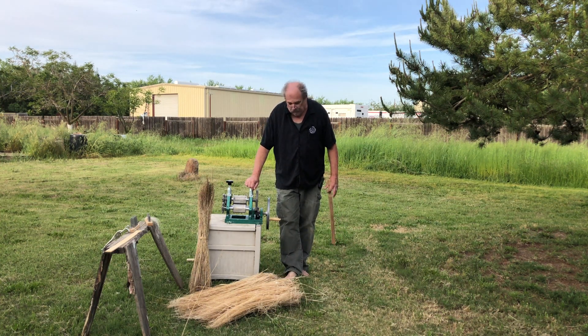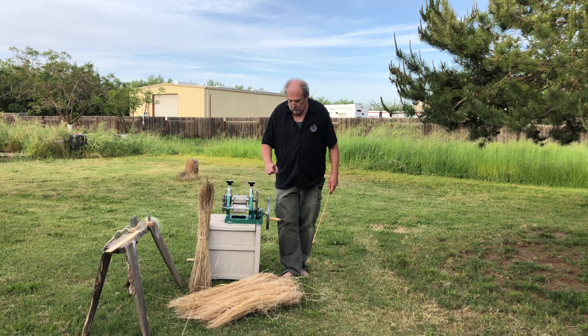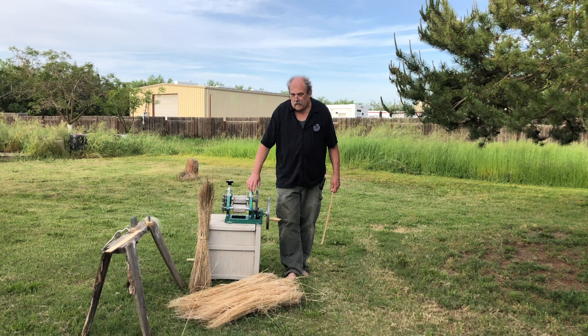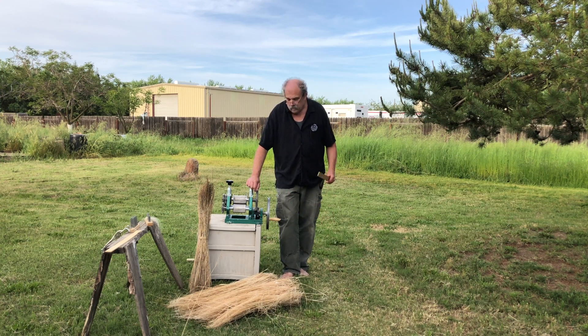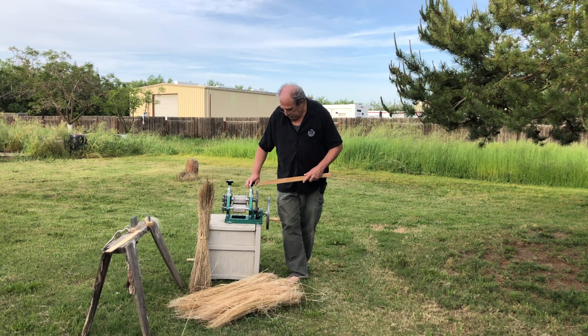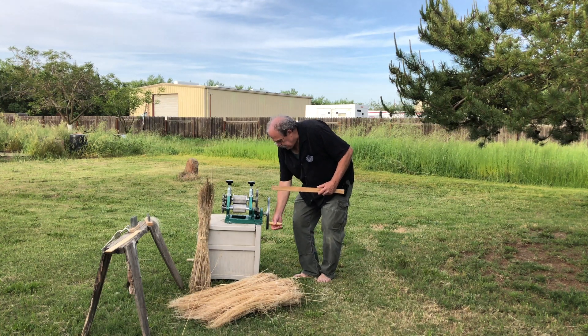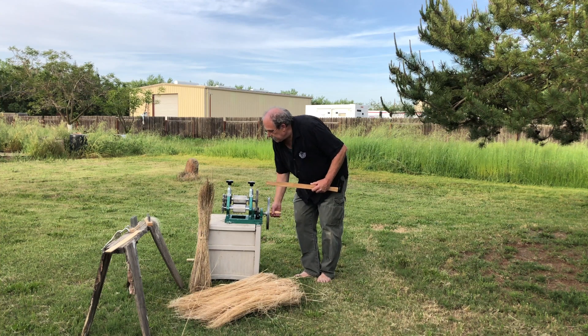This is a sugar cane press to juice sugar cane, but I wanted to use it for something else. It's very durable and very strong, and since I'm not putting a lot of flax in here it should handle this no problem. I'm going to bring the camera closer so you can see. In general, we're going to rotate the crank this way and it just feeds everything right on through.